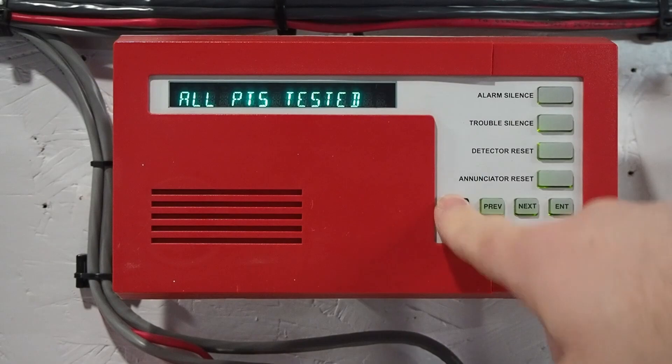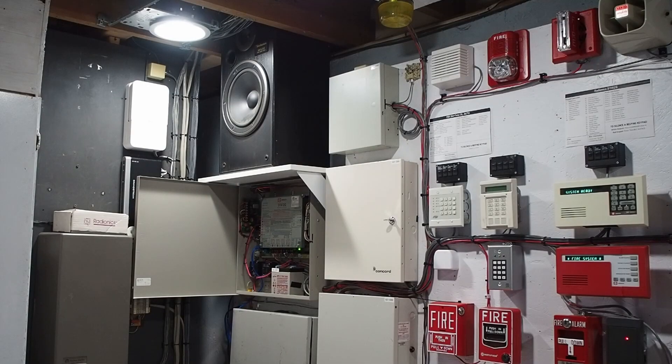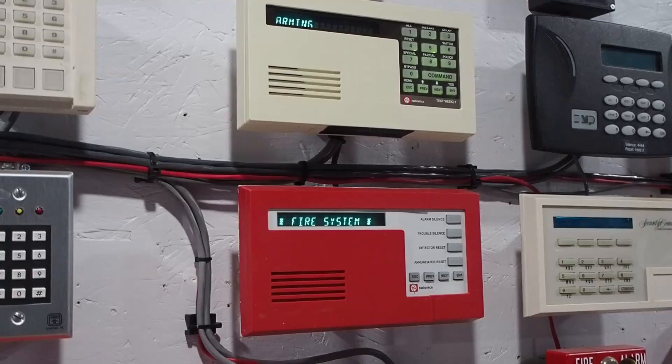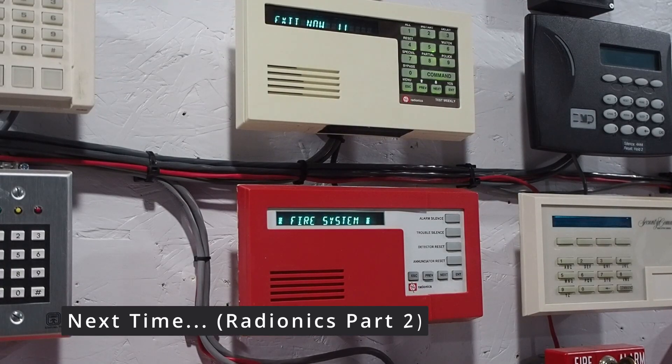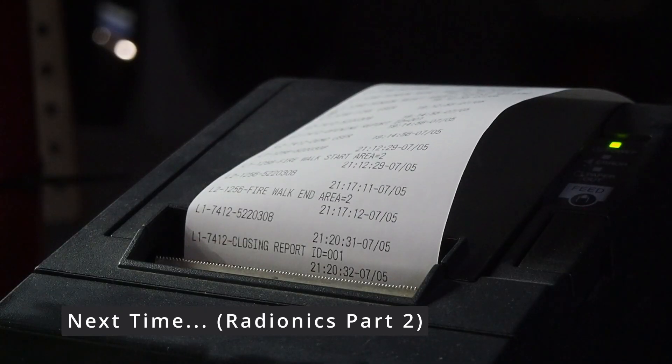That's pretty much it for the Radionix 9000 series fire system. They're fairly simple but also a little bit complicated at the same time, and they are difficult to get. I think it's pretty neat to finally be able to show how one of these works to the alarm community in some good detail. Thanks for watching everybody, have a great day, and please like, comment, and subscribe.